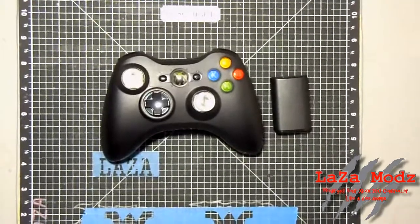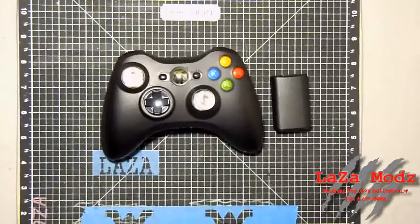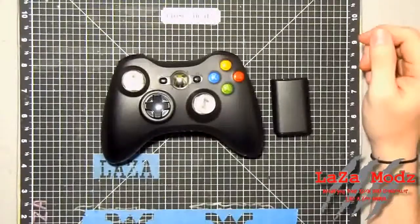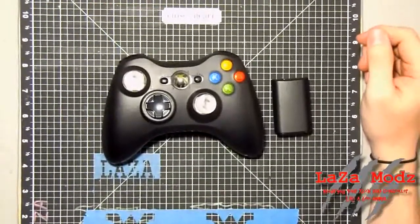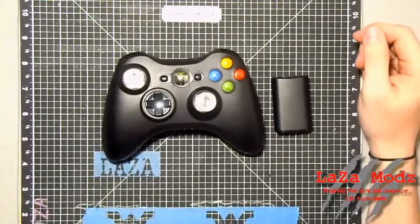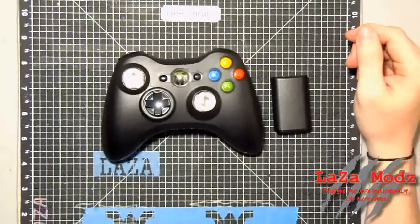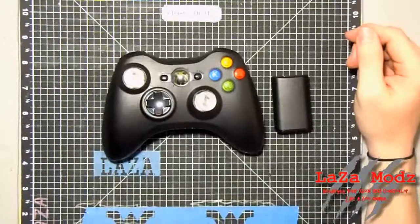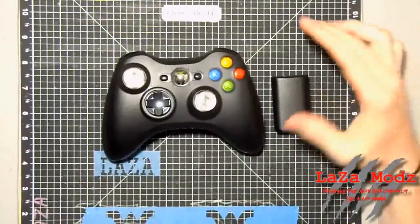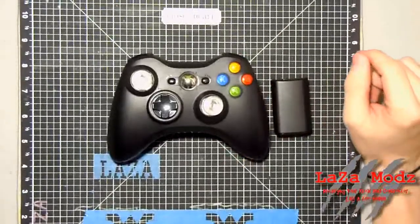Hey guys, welcome to Laws and Mods' new YouTube channel. I'd like to welcome you all for the first time. Some of you have never seen our products before. We're going to start doing product demo videos of some of the controllers that we send out. I've been getting a couple questions about what they look like, how to use them, just general questions, so today we're going to start doing some product demos on our controllers and showing you some of the features.